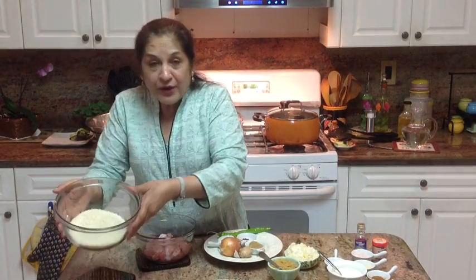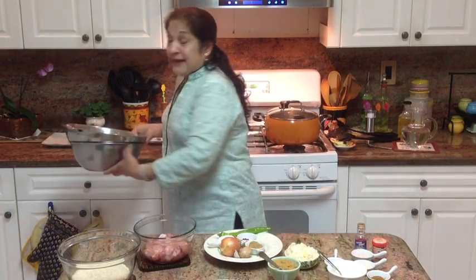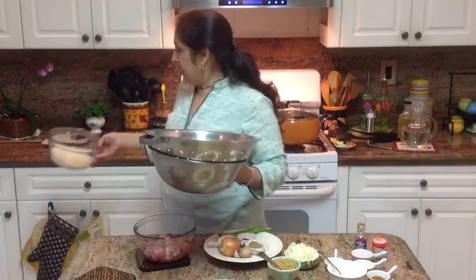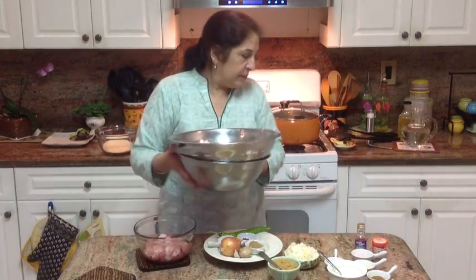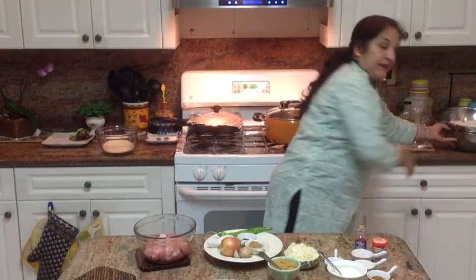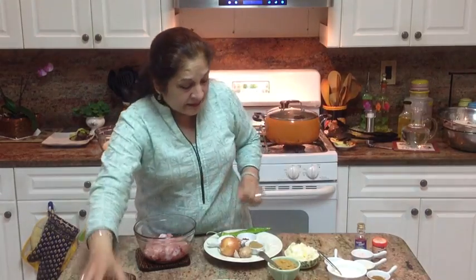Add the rice to the six to eight cups of boiling water and hard boil on high for three minutes. Then immediately strain it and rinse with running cold water. I've already boiled the rice to save time, so it's ready here to use when the time comes.